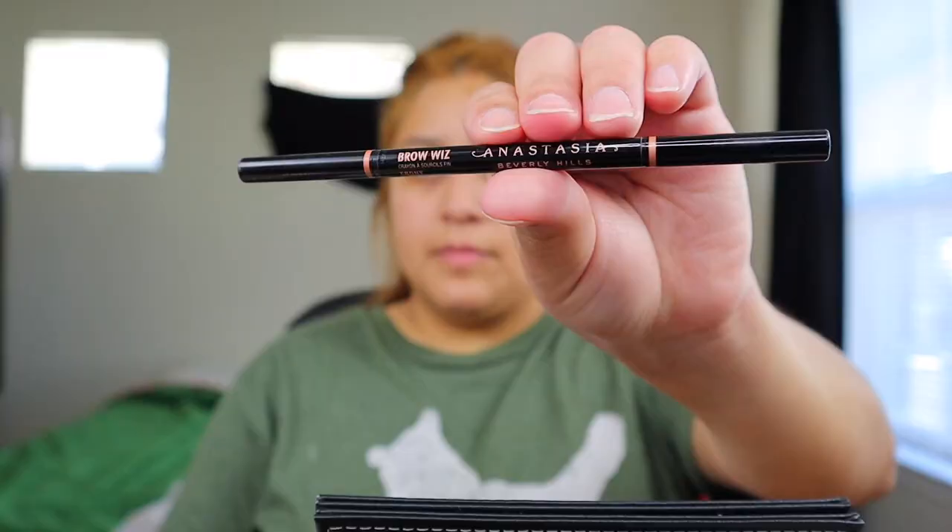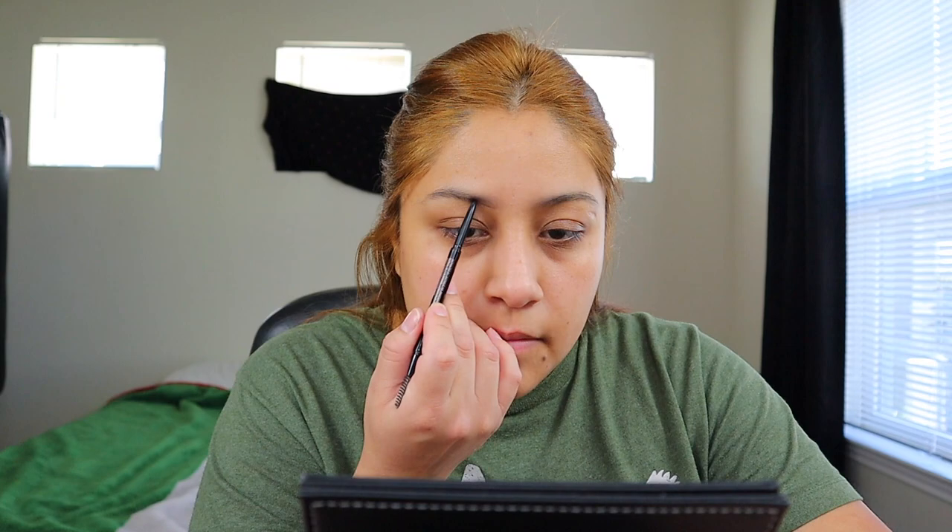Now I'm gonna do my eyebrows. For my eyebrows I'm gonna use the Anastasia one, it's on shade Ebony — I'm not sure if I'm mentioning that right — and I'm just gonna go ahead and outline my eyebrows with this.